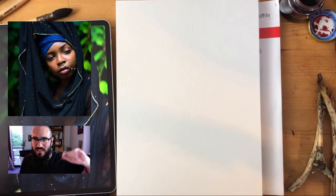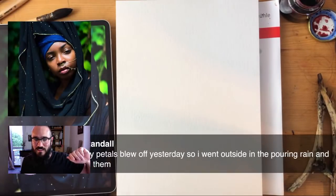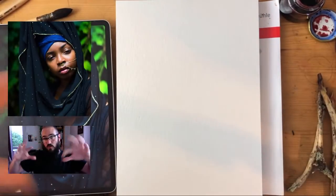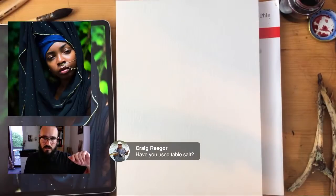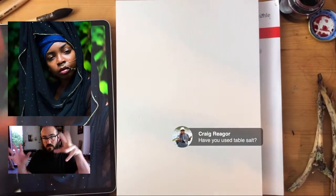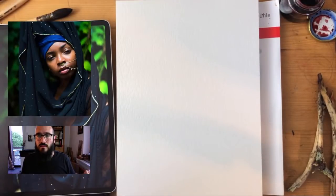Sheila, you got poppy petals yesterday as well — wonderful, they're so amazing. Craig, I haven't used table salt. Salt will create really interesting effects but it's not really a modifier in the sense of bicarb soda and citric acid — salt just soaks up the water and gives you some really cool textures. It's a fun thing to play with, but it's not a modifier in that sense.